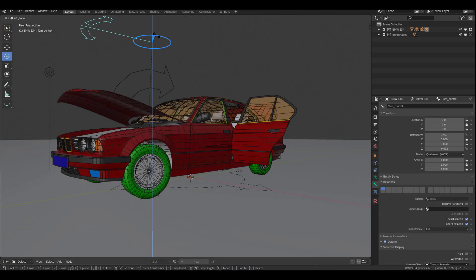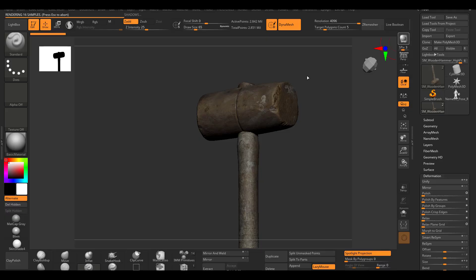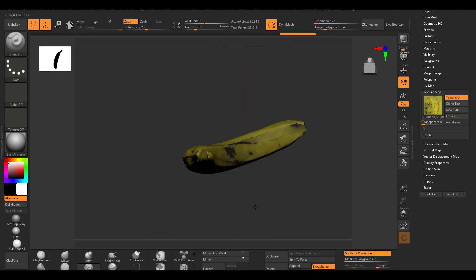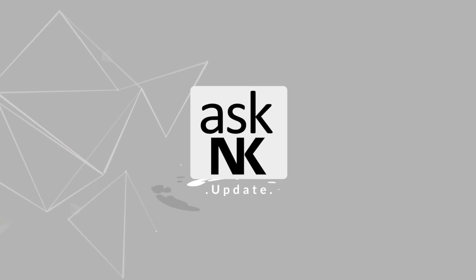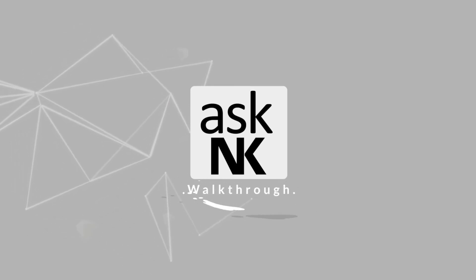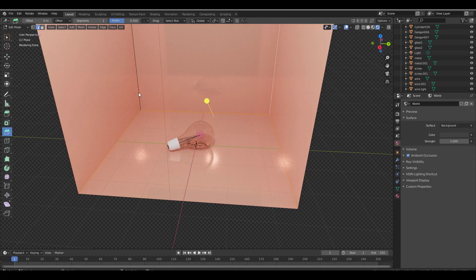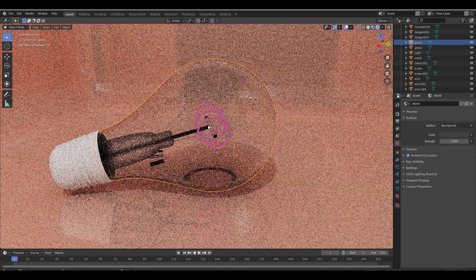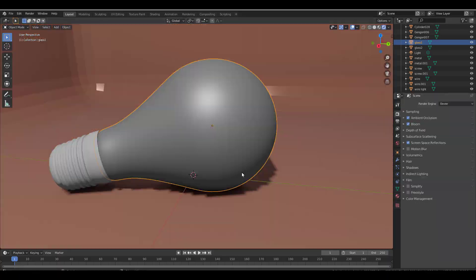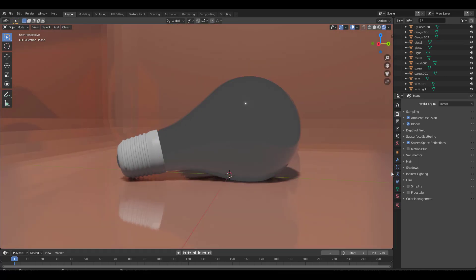From cars to tires to organic objects, hard surfaces and also landscape references, CubeBrush has provided a couple of resource freebies which you would definitely like to check out. Hey, what's up guys and welcome back to AskNK. Today it's another CubeBrush premium freebies weekly giveaway, and we're looking at a couple of things that the guys at CubeBrush have made for free this week.